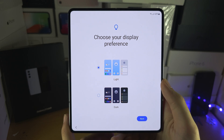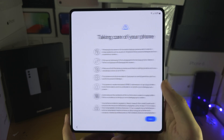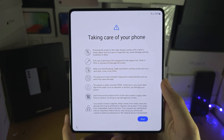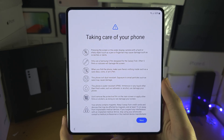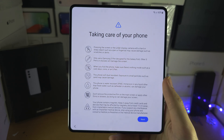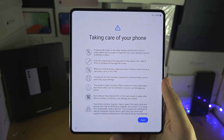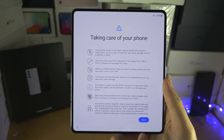Display preference — I prefer light mode, but you can switch this. Then 'Taking care of your phone': don't use your fingernails because that will damage the screen. Only use the S Pen Fold Edition or Pro Edition. Make sure there's nothing inside the screen when closing it — basic stuff.